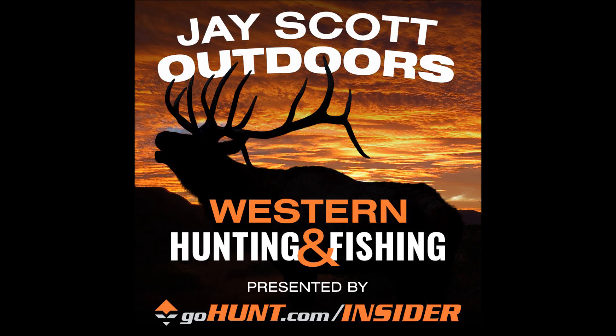Welcome to the J. Scott Outdoors podcast. This episode is going to be a fun one with my friend Brian Rimza. We're going to be talking about roosting turkeys and setting up on turkeys that are either in the roost or in run-and-gun situations.